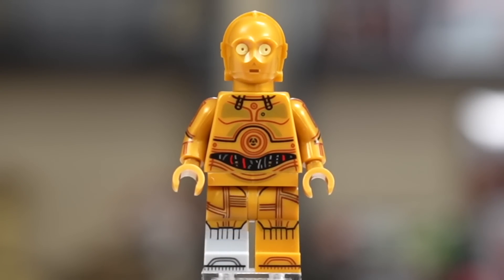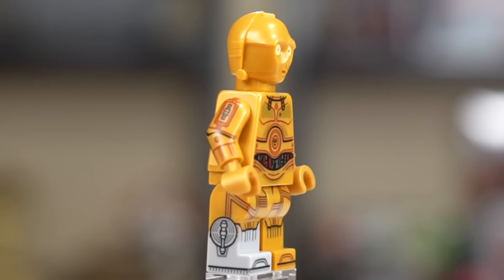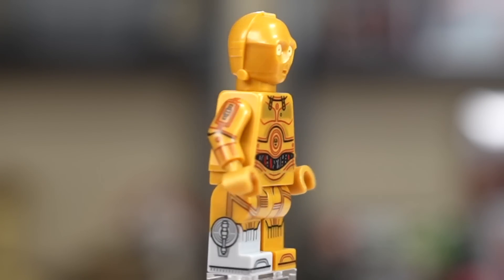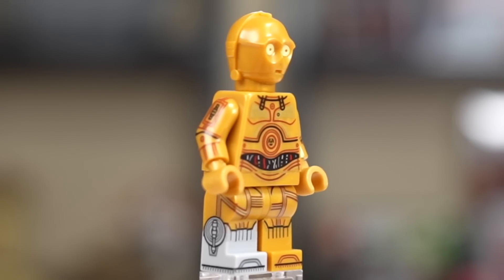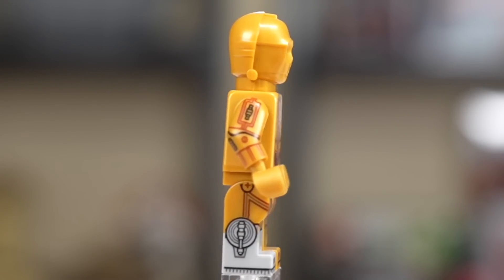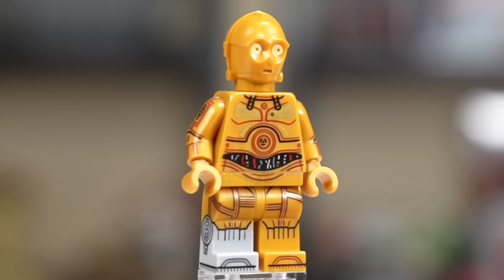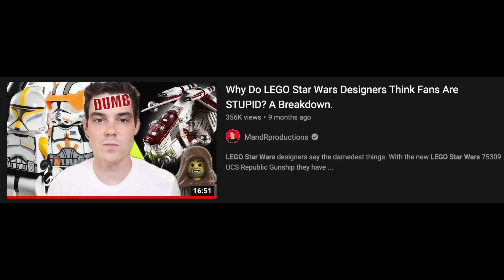Something that does add value is this C-3PO minifigure. Essentially when the UCS Gunship came out in mid to late 2021, the Star Wars designers foolishly came out and said that they don't want to include exclusive minifigures in expensive sets. Unsurprisingly, this left many feeling not great about their decisions to spend lots of money on LEGO products when they felt like, if you're going to spend extra money, you should be getting the cooler thing. And that's basically how LEGO and LEGO Star Wars has worked for the last 22 years until they all of a sudden, during the fan vote set, with the most amount of people on the internet invested, decided that they didn't want to include any cool minifigures in the set. Many people, myself included, were very upset about this.